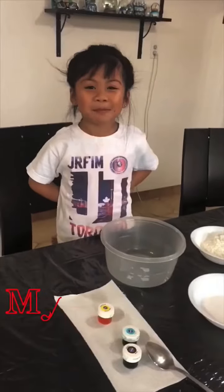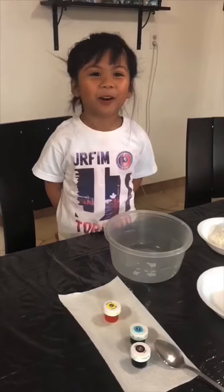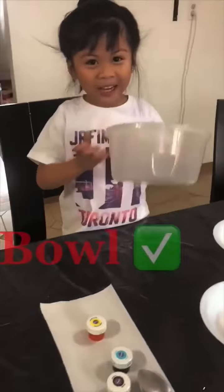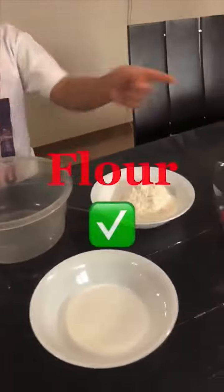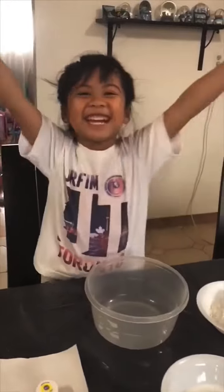Hello, my name is Brianne and we're making Play-Doh. I will tell you the ingredients. We have a bowl, we have food color, we have a spoon, we have flour, and water, and salt. Let's go make it!